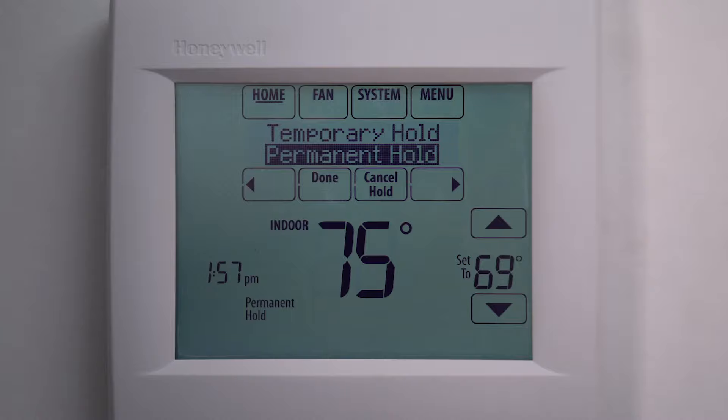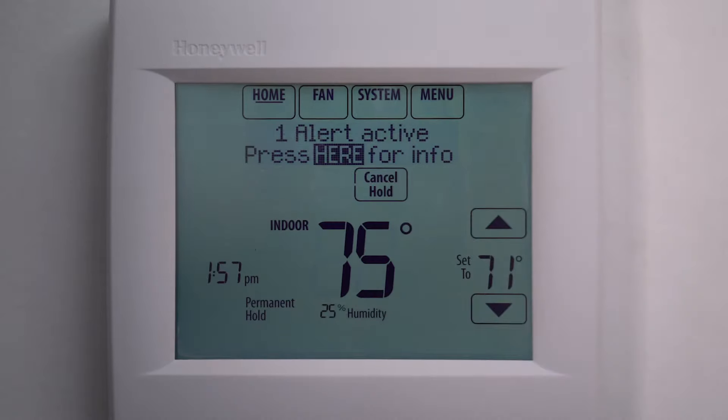You'll see temporary hold and permanent hold appear near the top of the screen. Choose temporary hold if you want your new selected temperature to last only until your next scheduled temperature change. Choose permanent hold if you want to keep your new selected temperature until you manually change it later. When you've made your selection, press done.